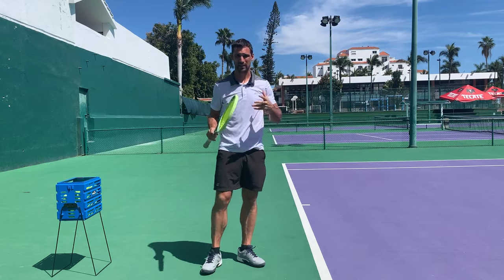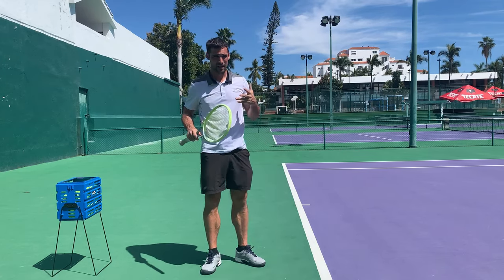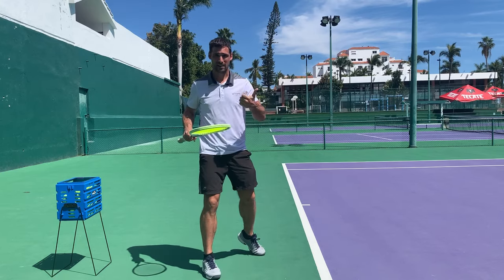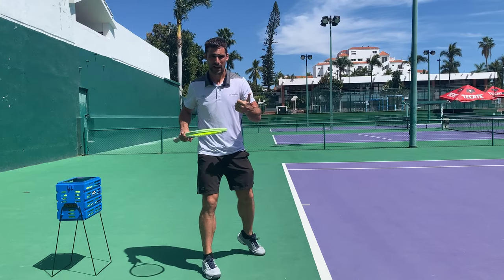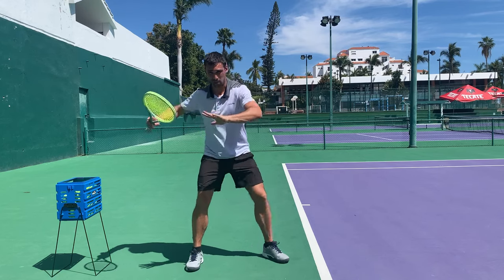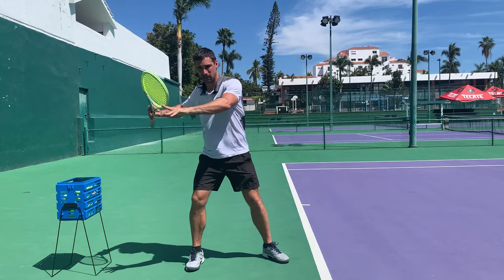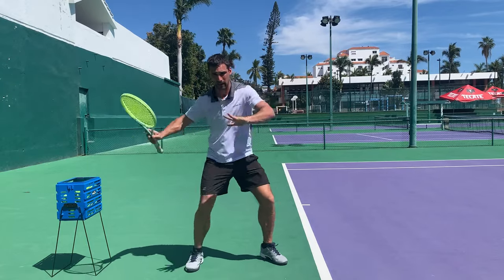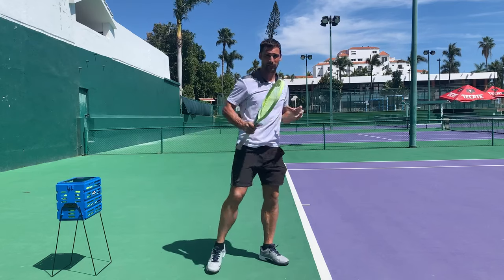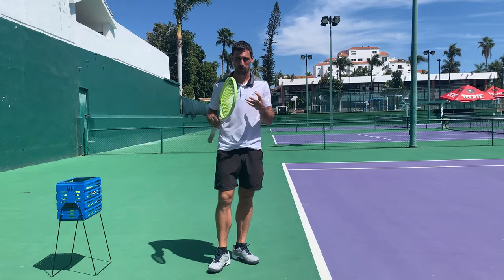Unfortunately, fixing timing is one of the hardest things in tennis. You have to prepare and set up in the right position — that's the first big challenge. Then you have to be able to read the speed of the ball and how far away it is, so you can start your swing at the right time. And then you have to have the coordination and ability to sequence your kinetic chain properly to use the swing effectively. So it can be one of the hardest problems to fix.